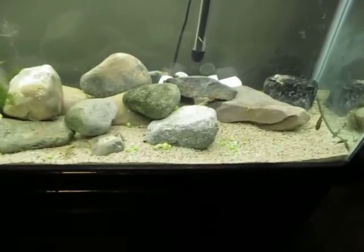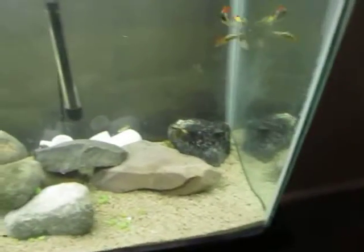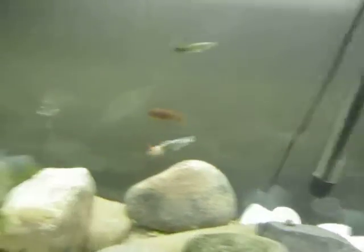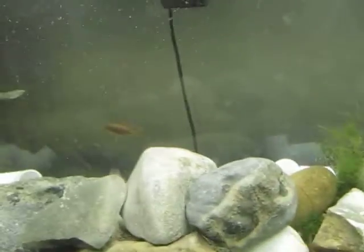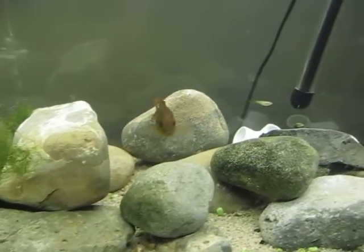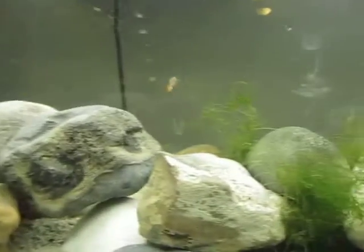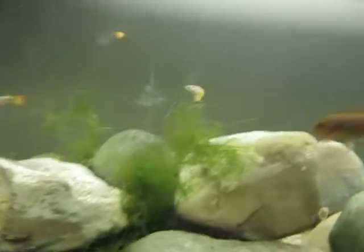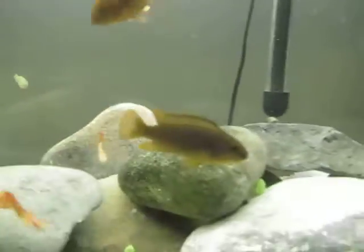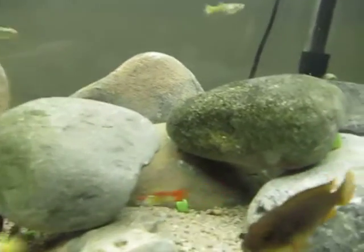I just fed some peas because I got two rusty cichlids today. There's one — that one's probably close to one and a half to two inches. That one right there is close to two or two and a half inches. I moved the guppies back in here to cycle it more. I just barely got the rusties today, and I really like them because they swim a lot more than the electric yellow babies that I had.